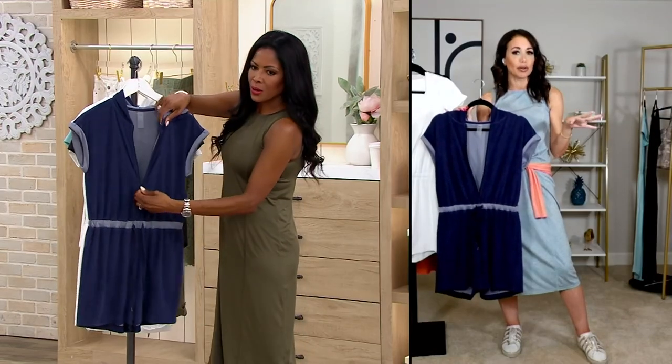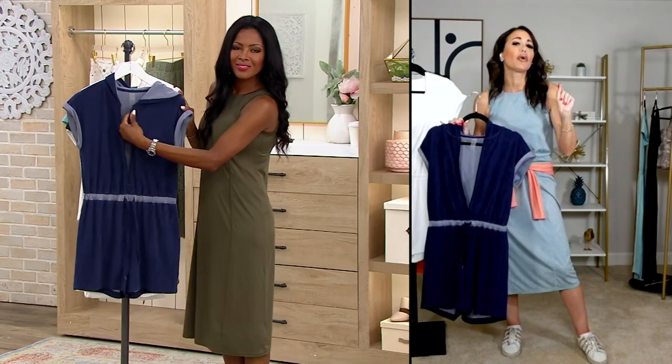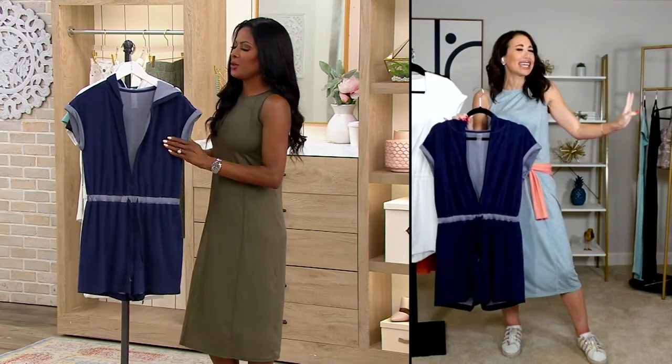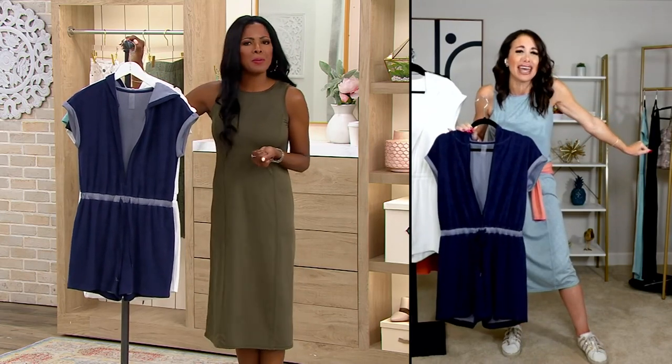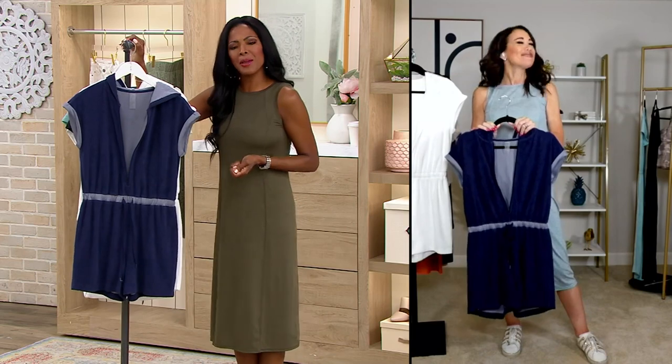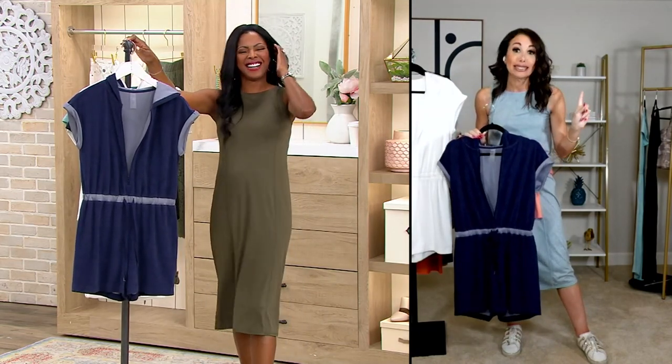I can tell you where I've been wearing mine. I just got back from a trip. To be clear, the trip I'm going on tomorrow is just me and my husband — I love my kids, but no kids. I love my kids — I wonder what that's like. Wow, you travel without your children? Like once a year.